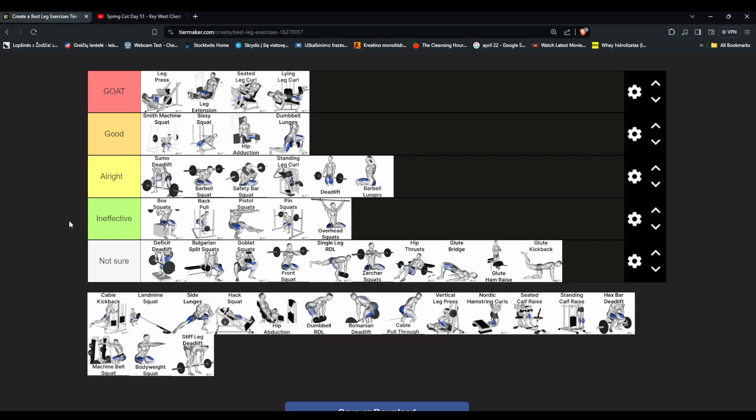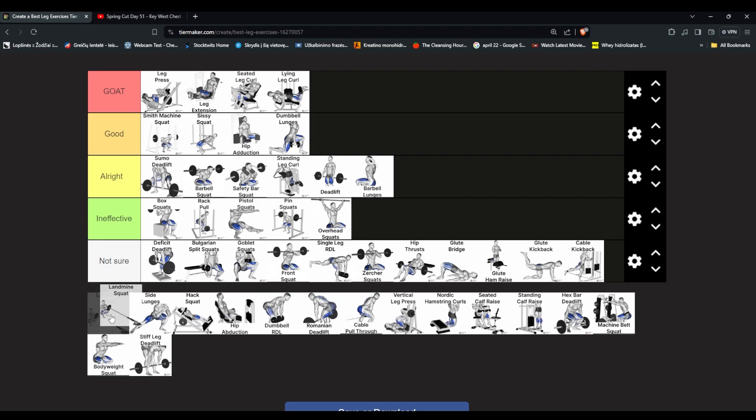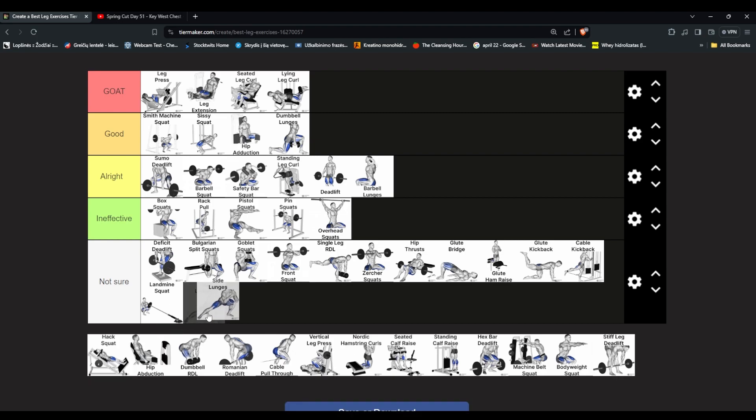Cable kickback — women do that. Put in not sure. Side lunges — I've done them but they're all right. You're kind of in one place. I think it works, but it's better when you move around like with dumbbell lunges.